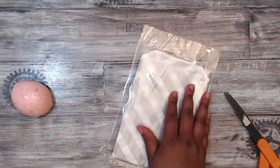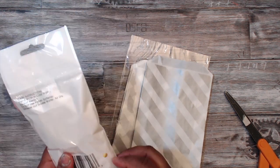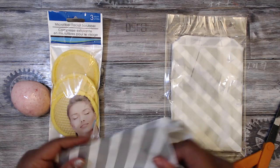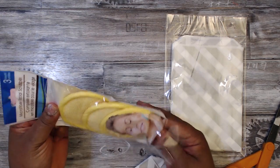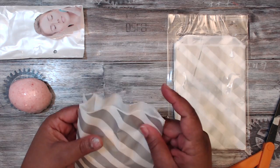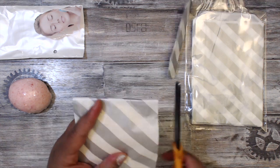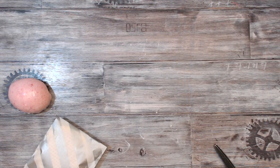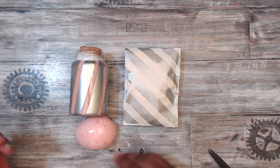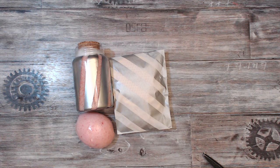I'm going to use these bags from Tuesday Morning. I also got these facial scrubbers from the Dollar Tree — you get three different kinds of poofs for a dollar. I'll take them out of their packaging and put them into one of these bags because they match lovely and will help continue our spa theme. I'm going to cut the extra off and use my hot glue gun to close that bag up.